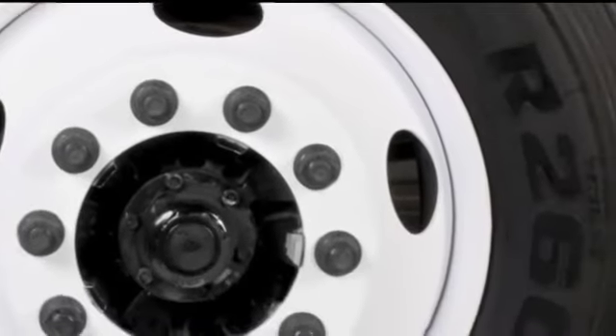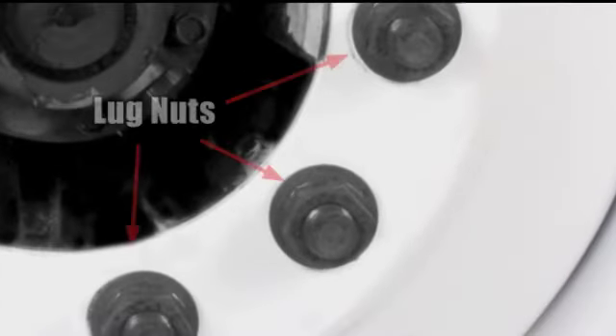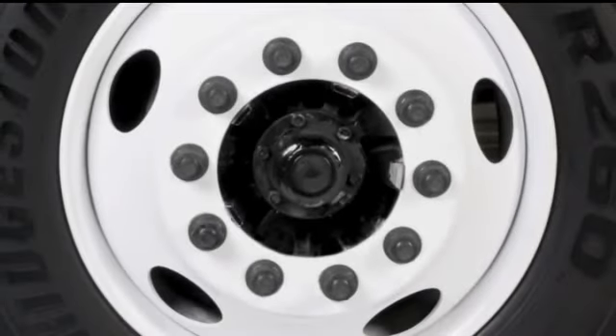The wheels should be properly attached to the axle with lug nuts. Inspect each of the lug nuts — none should be missing and they should be tight. Make sure there isn't the presence of rust trails or streaks, which may indicate looseness. There should be no distortion of the bolt holes.